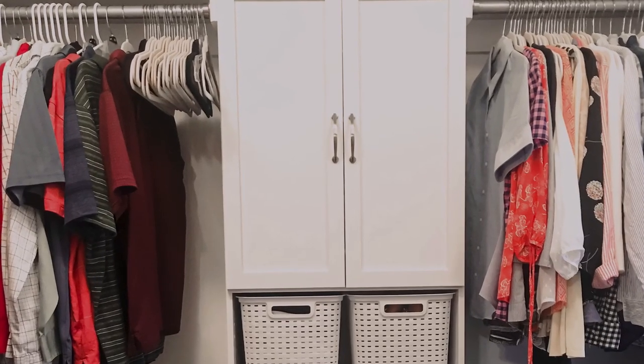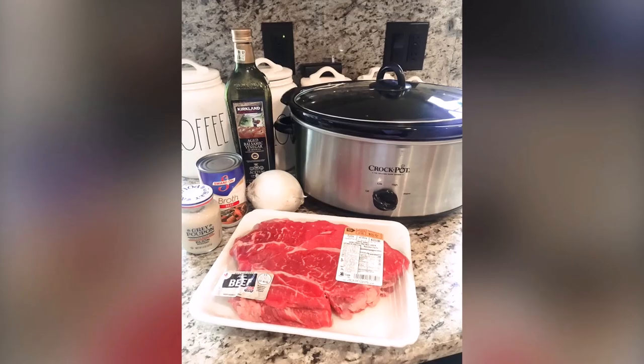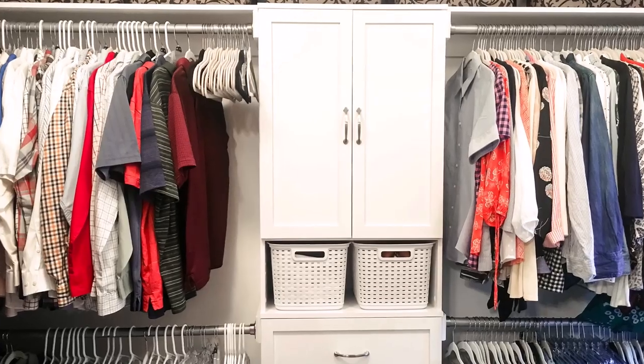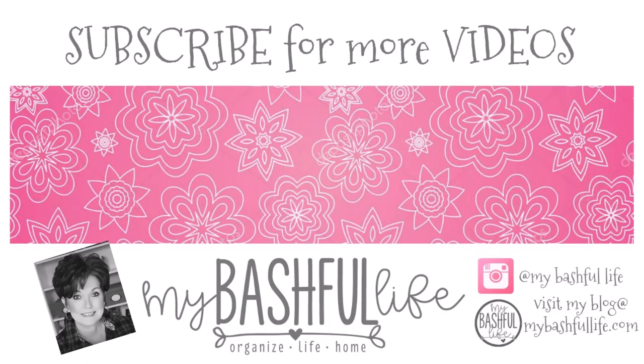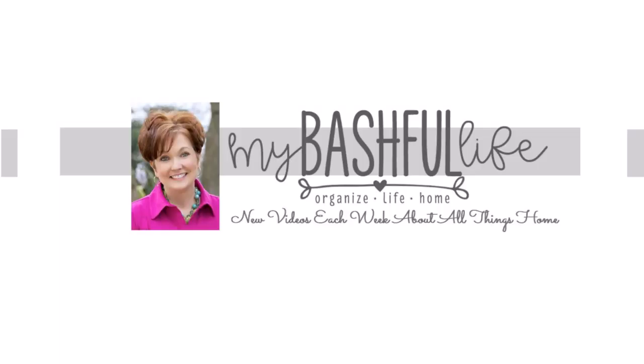Thank you all so much for watching today and for your response to my last video with Rebecca's apple pie — we had so much fun making that video and reading all of your comments. As always, I am so grateful for this community and I hope that you are all doing well. Until I see you in the next video, I hope that you all love the life that you have — be kind to each other, stay safe, and I will see you again soon. Bye!